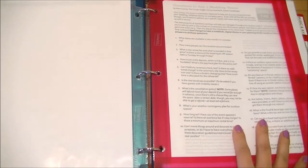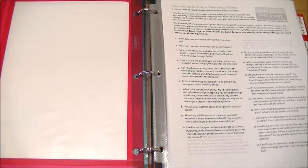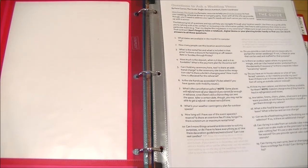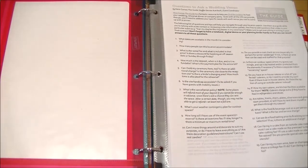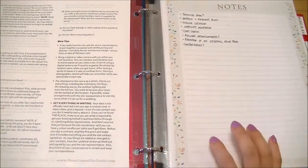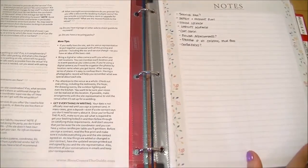The next section is reception — things related directly to the venue. Contracts will go here once finalized. One sheet I really like comes from a planning guide and covers different venue options, though it's more US-based. There's also a questions-to-ask-your-wedding-venue sheet, which is great for when venues don't have much detail on their website. I also have a notes section for specific questions I want to ask the venue we're meeting with this week.